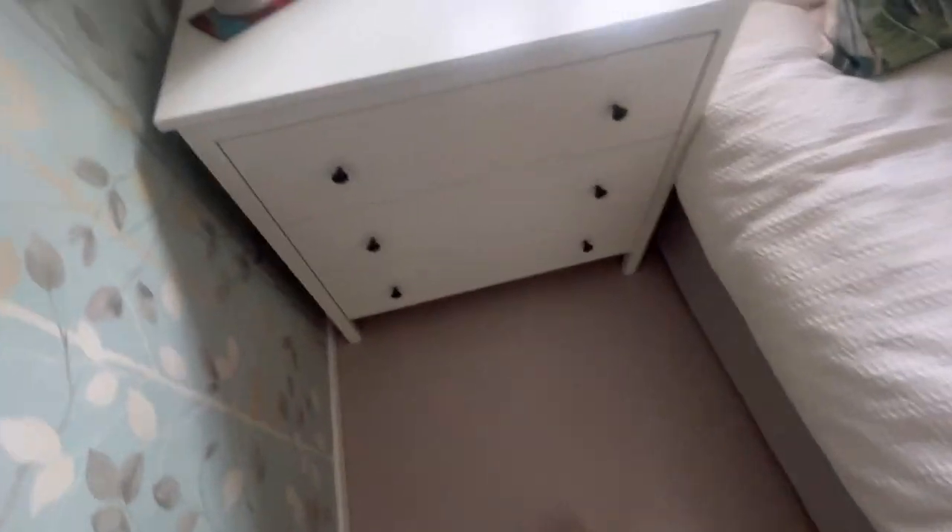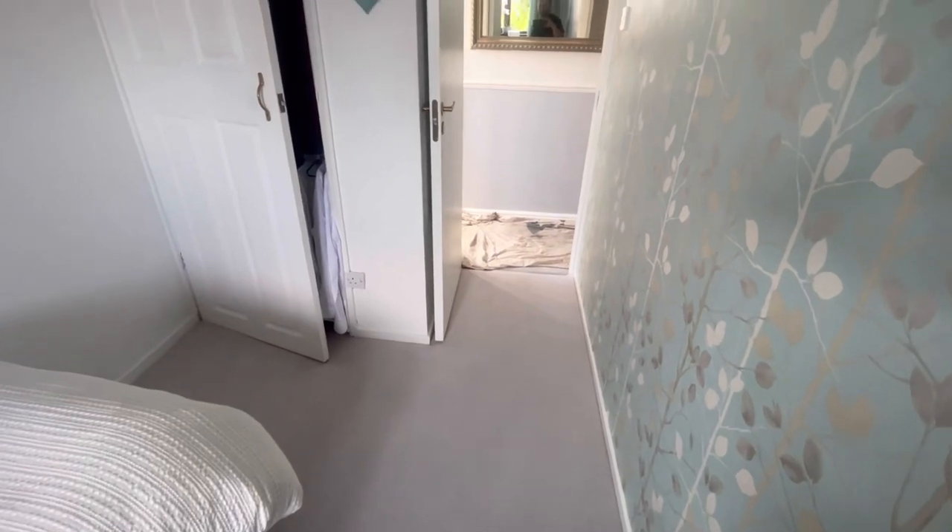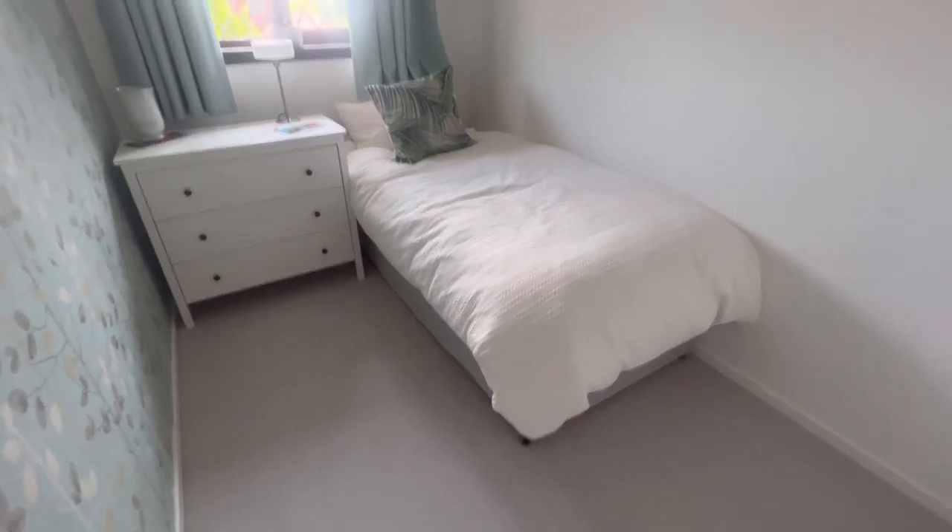We're coming in — dust sheeted everywhere, because it's a plumber's dream — light carpet. Looking at it, it's probably going to be somewhere here. I've got to find where the manifolds are, so let's get this bed out of the way, get the carpet up and have a look.